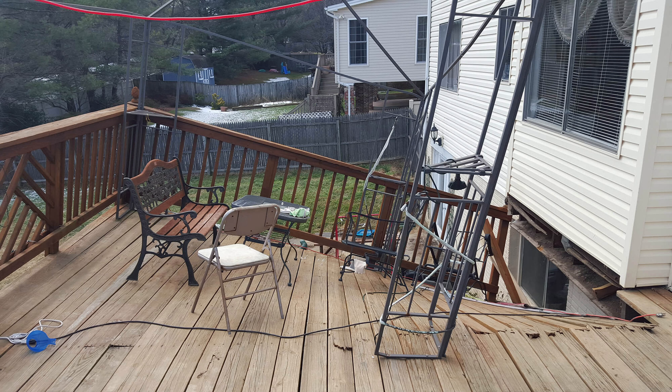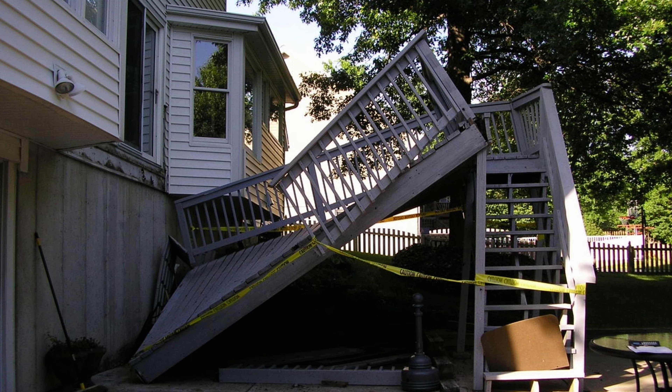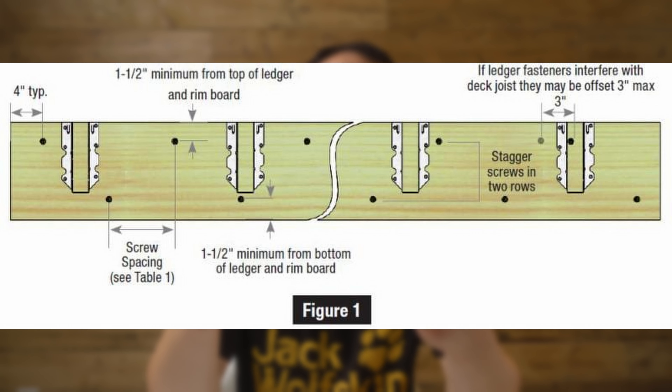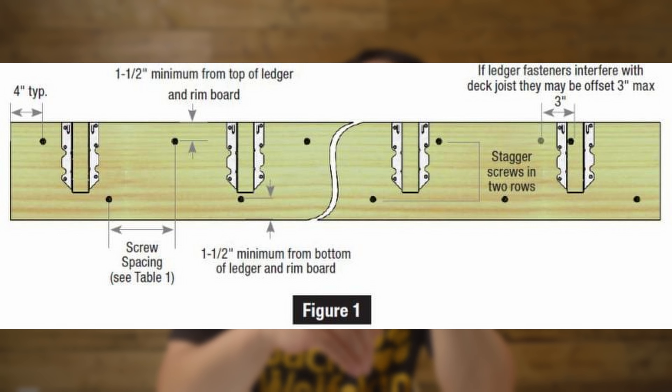You see a lot of decks collapse because the point of failure is the ledger board. The ledger board must be fastened with lag bolts or structural screws. If your ledger board is only using nails or regular deck screws, that's dangerous. Even with lag bolts or through-bolts, you need a lot of them. Every city or area has its own codes — please reference your local code. If your ledger board isn't using the larger lag bolts, you have to re-fasten it right away.